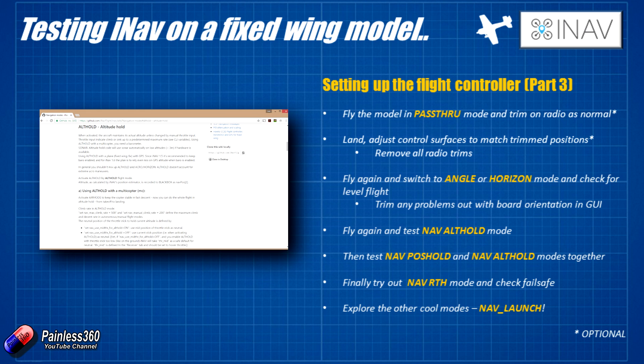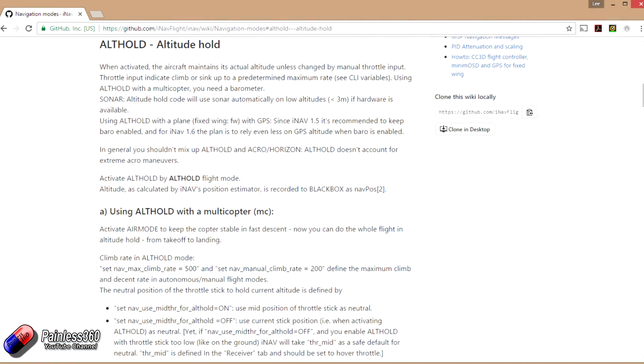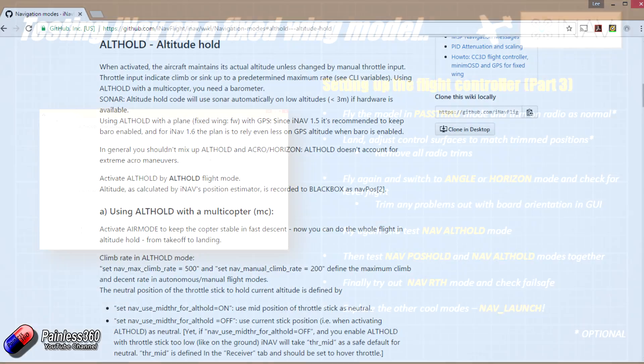What I would do next is take off again, pop it into angle mode, and also enable nav altitude hold mode. What that should mean is the altitude is being managed by the iNav system itself. Have a fly with angle and nav alt hold on to make sure that's all working. Once you're happy, you can move to the next piece.